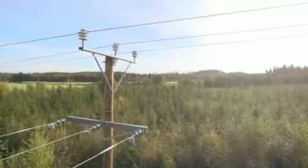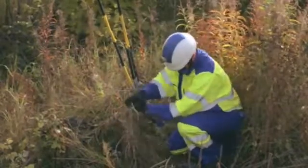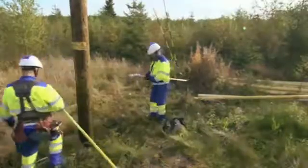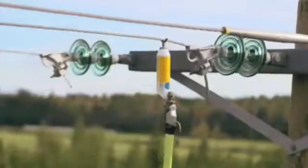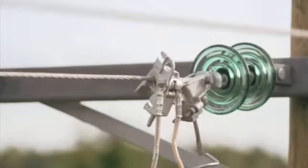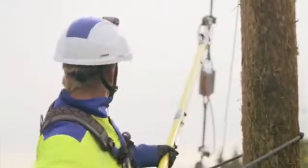Connection work with overhead lines has been done via methods of live line work for over a decade now. The connection work can almost always be conducted as live line work as long as the distances to live cables are sufficient and the branch line is unloaded. The most significant benefits of live line work are the higher quality electricity, better occupational safety, and the elimination of interruptions that cause extra work.